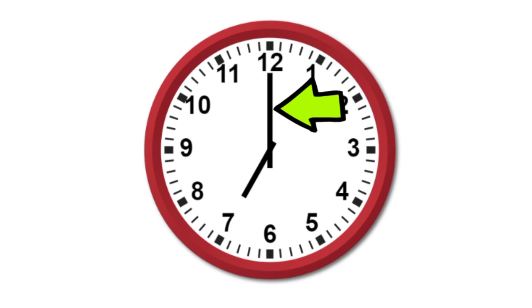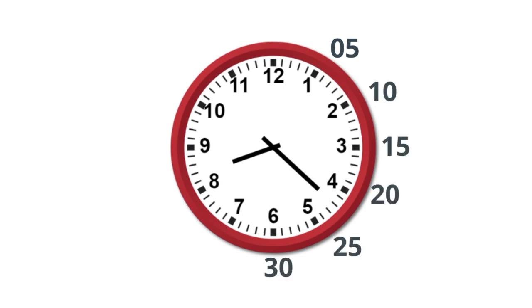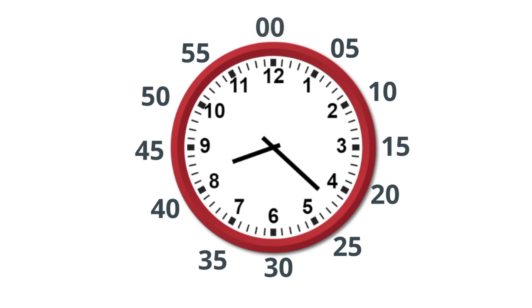For each number, it is equal to 5. So you have 5, 10, 15, 20, 25, 30, 35, 40, 45, 50, 55. And the last number is two zeros, not 60 — and you call it o'clock.